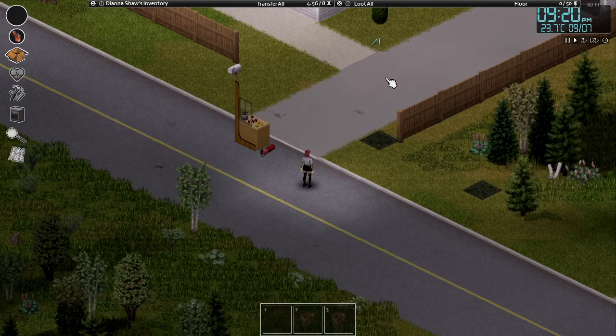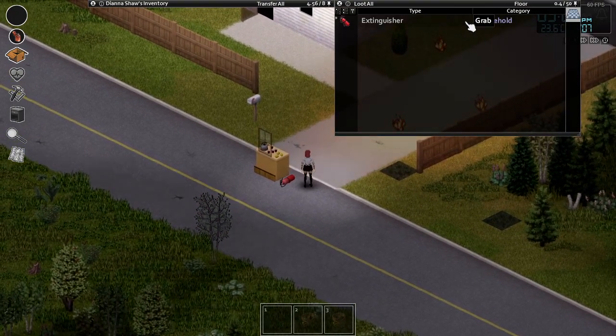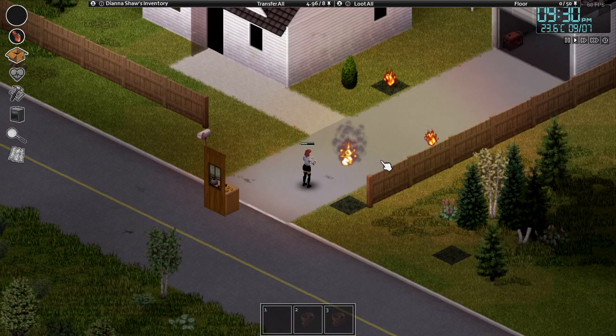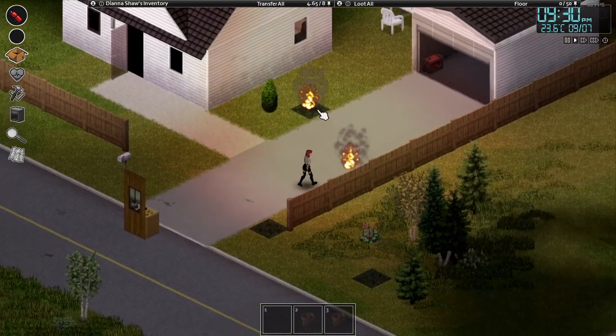Have you ever started a fire in your neighborhood by accident and worried that your safe house will burn? No worries — just keep a fire extinguisher near your house and you'll be able to extinguish fires easily. Make sure to replace your fire extinguisher from time to time as they will eventually deplete.